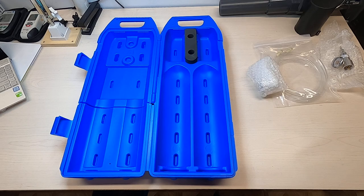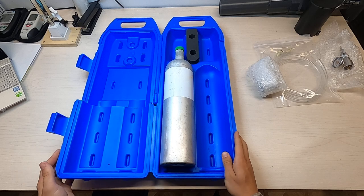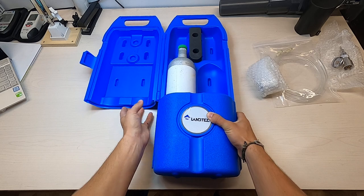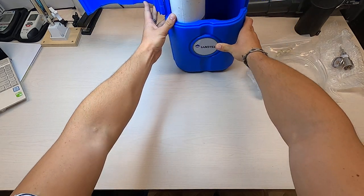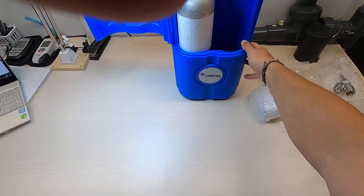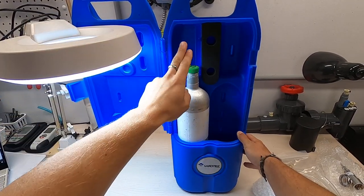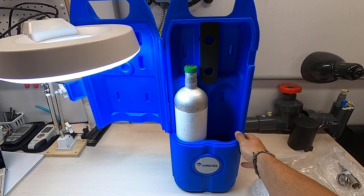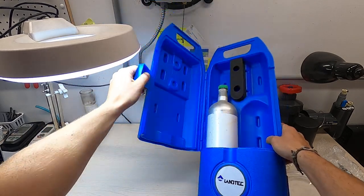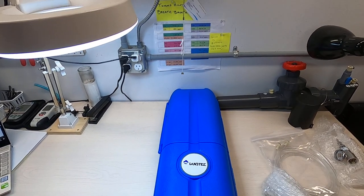You can fit anywhere from 34-liter to 58-liter gas canisters. If you're doing your calibration in the field, you can have it standing up like this, putting the regulators onto the tops of the gas canisters and connecting it to your instrument to perform your calibrations as needed. So that's the kit — thank you for watching.